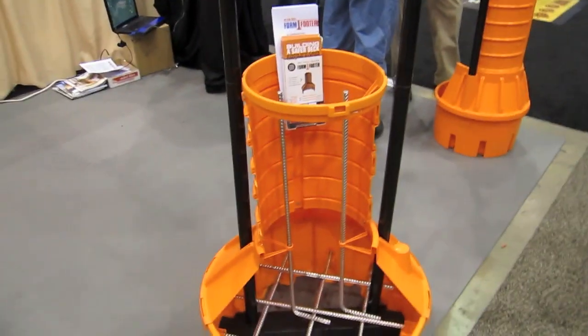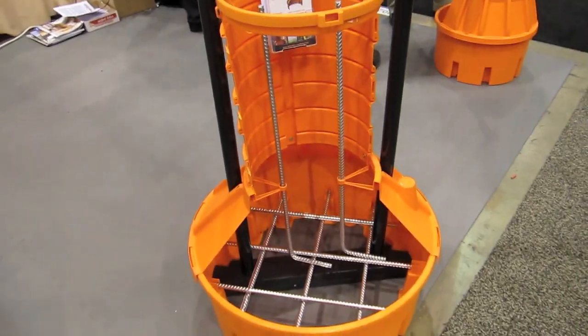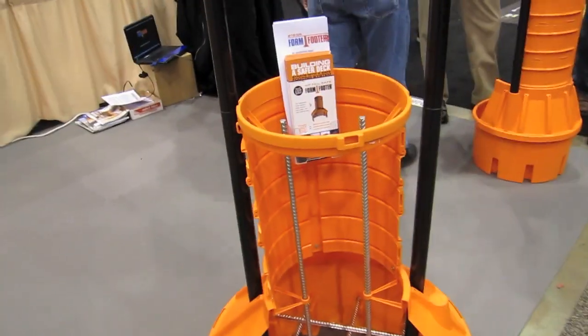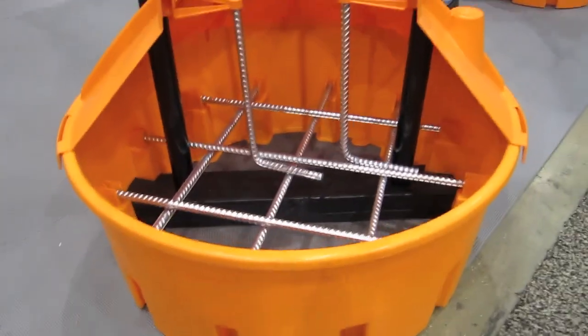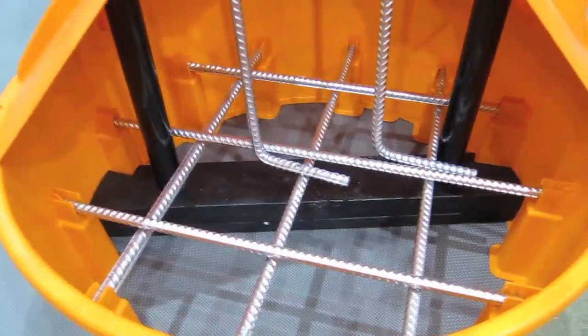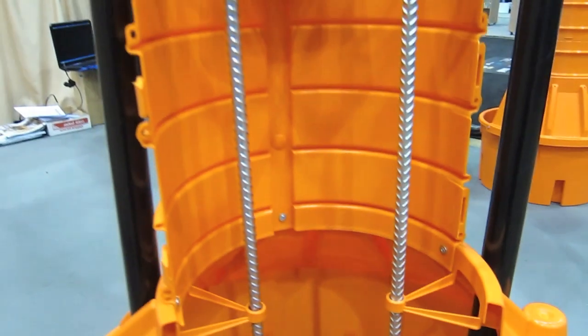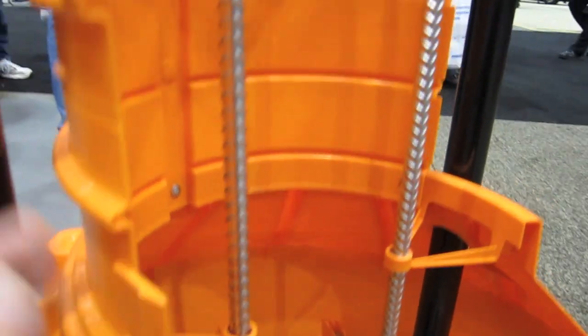This is called the Form Fitter. Look at this cool system — it's all plastic, all these different parts. And here's the best part: see all this rebar in here? This already comes pre-cut. It comes as part of the package and it all just snaps together. You can see these little locks here.